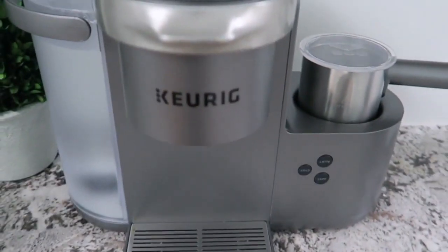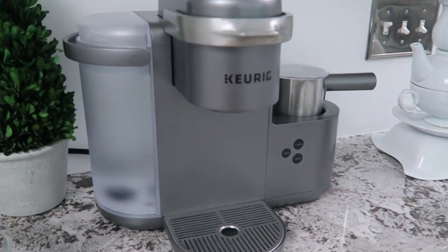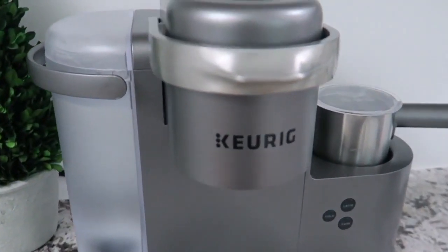Friends, this video was sponsored by Keurig to introduce the new special edition K-Cafe House Brewer. I'm so excited to share it with you. So let me get into those tips.